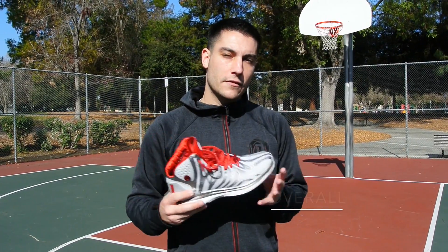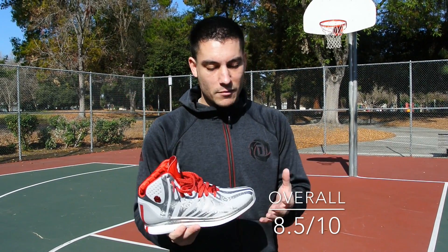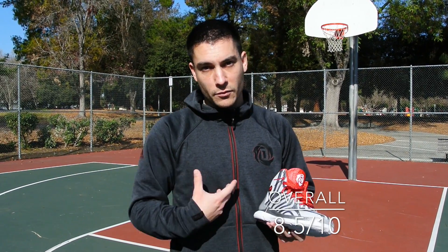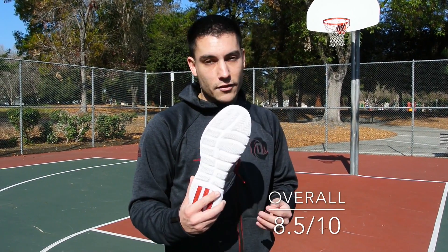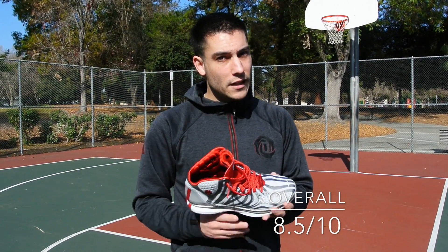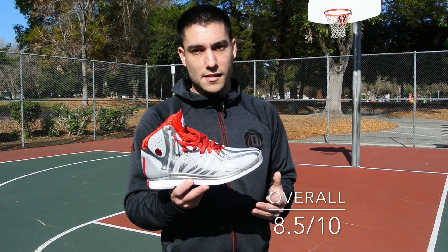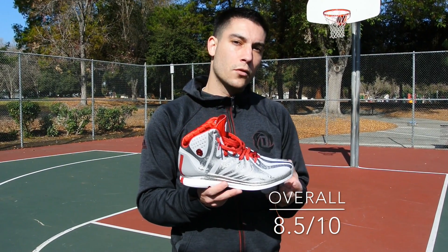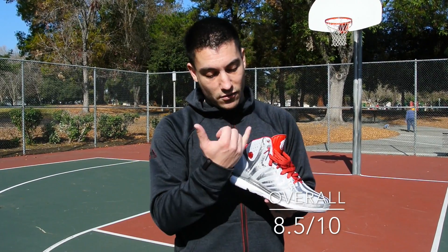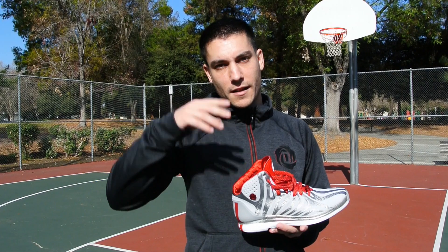That pretty much takes care of everything for the Adidas D-Rose 4.5 performance review. You can grab these now over at finishline.com. Still one of my favorite shoes — really comfortable for me personally. I like the minimal setup, I love the traction, and I love the way it fits and contains your foot. These are about $140 retail. In my opinion, that's a good deal. They definitely look a lot sleeker than the original Rose 4 — this whole look isn't as weird and broken up as that divided thing they had going on last time. Thank you guys for watching, and until next time, have a good one.